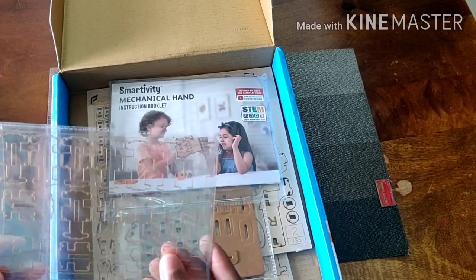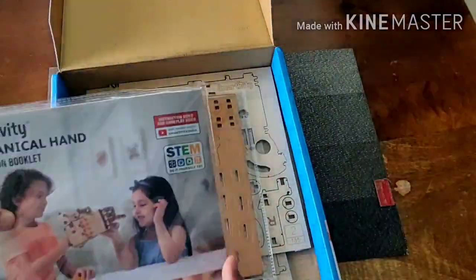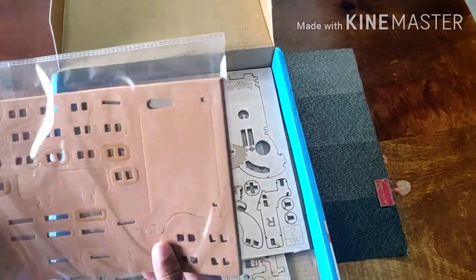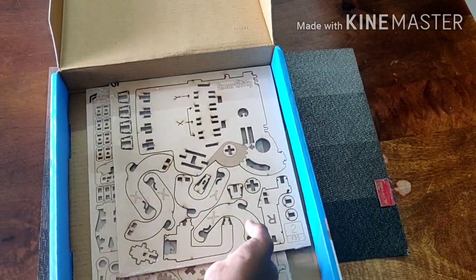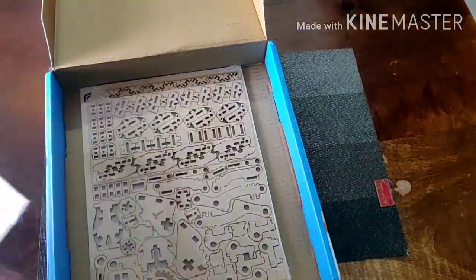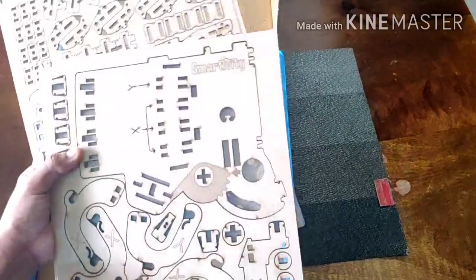There are stickers, I think — I'm not sure — and this is the instruction booklet or manual. Then there are some foam pieces again, then these are the real wooden pieces and one more big set of them. So now let's build this thing!